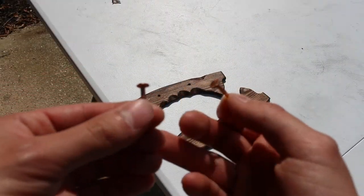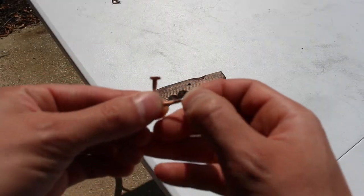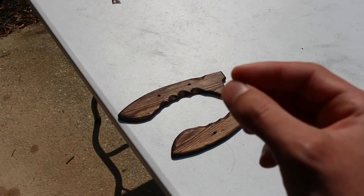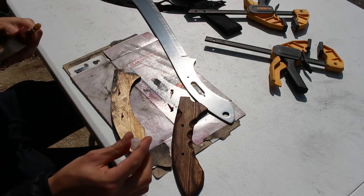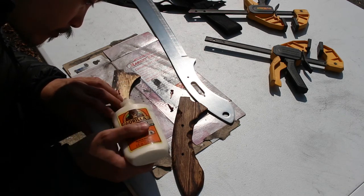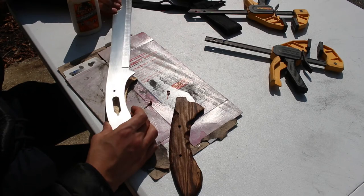I've decided to use cut nails because I think they will look the best. I put one through each tang hole on one side, filled the entire center with wood glue, and then dropped in the nail on the other side to make my own rivets. Time will tell how sturdy this is.